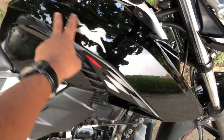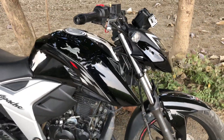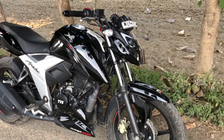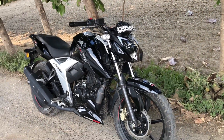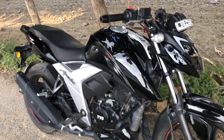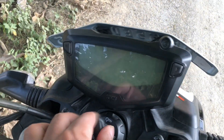Guys, the biggest benefit you will get is the tank. The tank shape is very nice — you will get a muscular look with a single-piece shape and no extra parts attached to it. Because of this, the bike's look is much enhanced. The bike looks very sharp and attractive. Personally, I think you will like it.